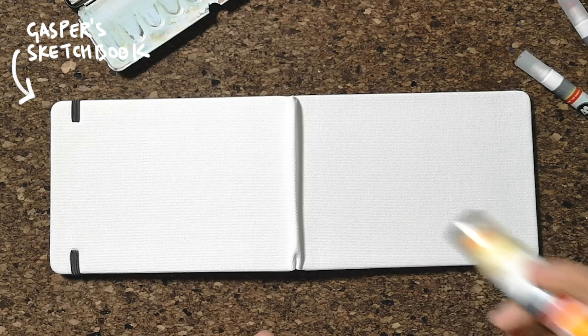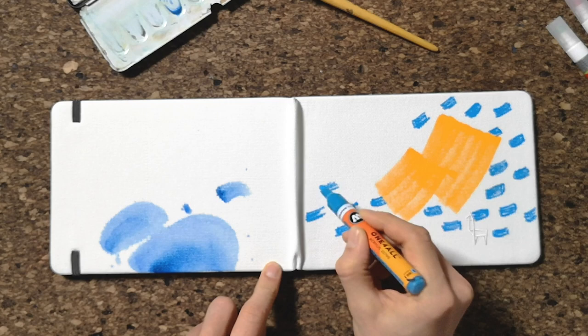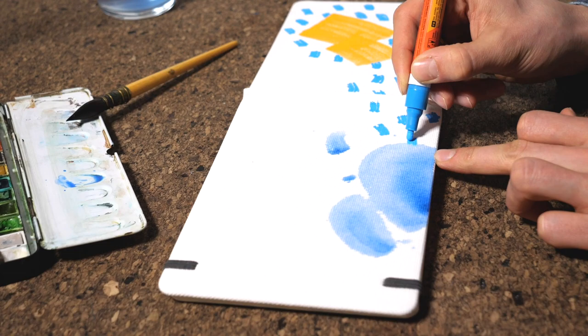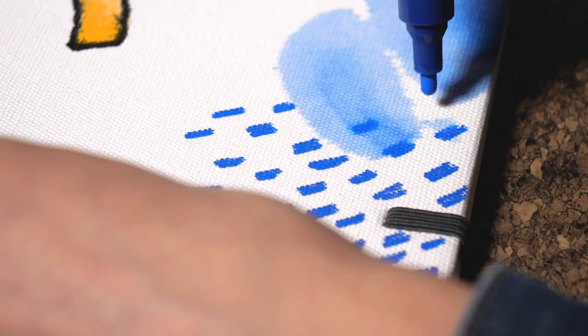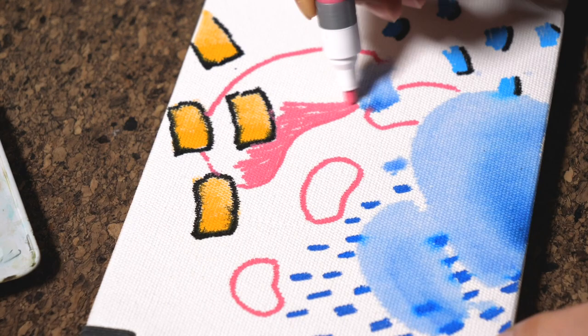I decided to go for acrylic markers as well, because I've been using them a lot lately and I really enjoy working with them. This time I went with a completely abstract image, trying to explore the three-dimensionality of different forms on the surface. I don't really have a color concept, because that's a skill I yet have to learn and I hope to work on it in 2020.